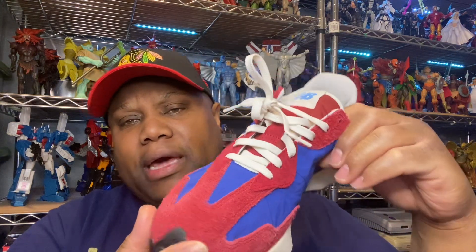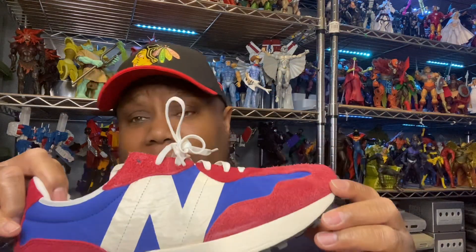I'm a real big fan of New Balance. I should be a paid spokesperson, but that ain't how it's happening. I recommend this shoe because, again — comfort.